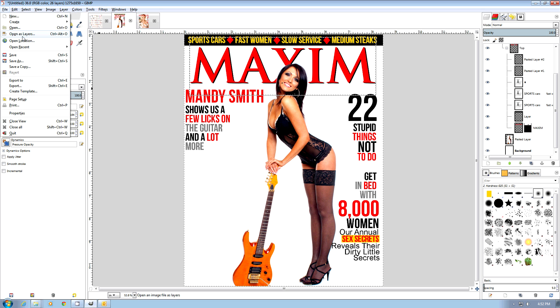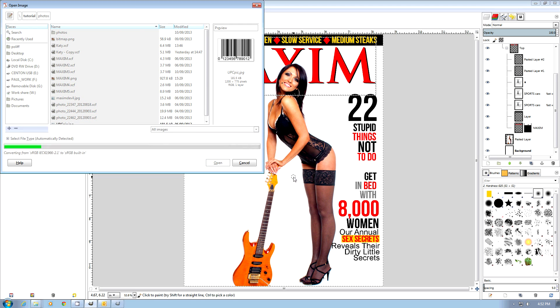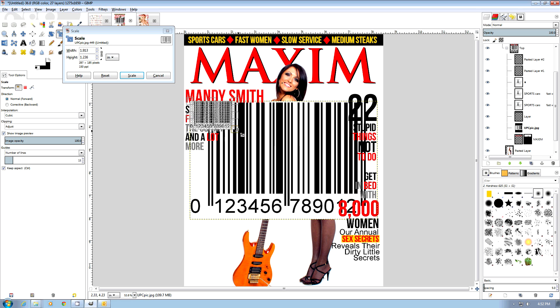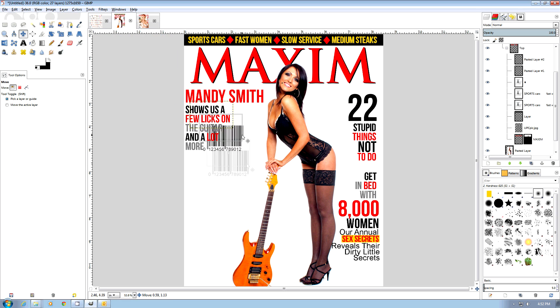One last thing we can do is add a UPC symbol. The UPC symbol is rather large, so we do Shift-T, then Ctrl-Left-Mouse button to scale it down, use the move tool to move it into position. And there you go — a really nice Maxim magazine cover.